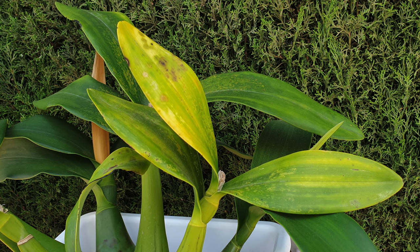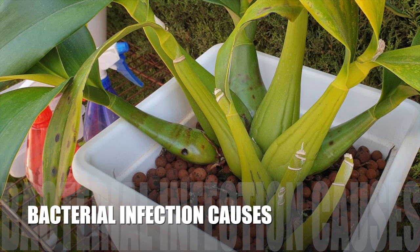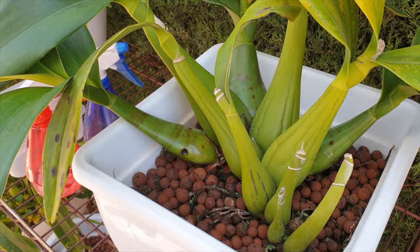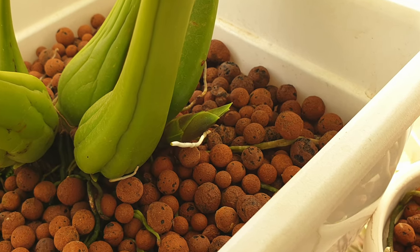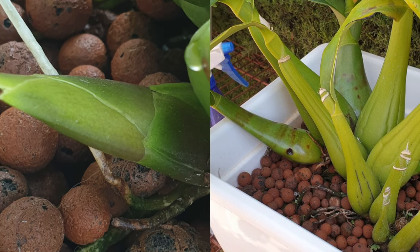Let me explain what happens here, why this happens, and what you can look out for should you have a similar situation. There are some orchids that grow bracts along with the pseudobulb as it is growing as a new growth, so to speak.